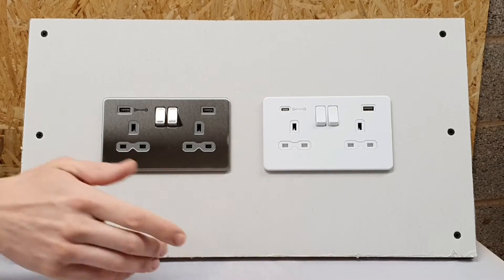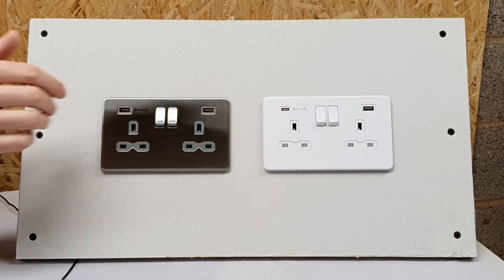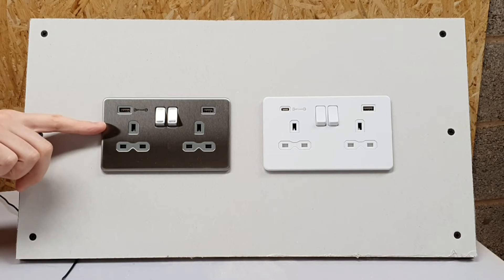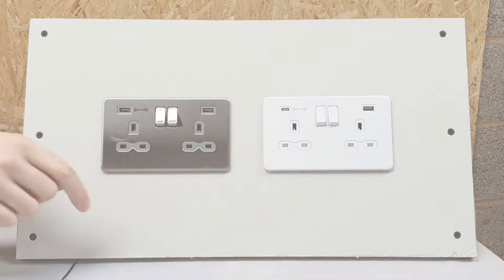There's a front panel that just clips into place after you've screwed the chassis on, and that makes it a nice streamlined look — it looks really effective. It's also got this lovely brushed chrome finish, and that brushed chrome finish comes with different colored inserts.